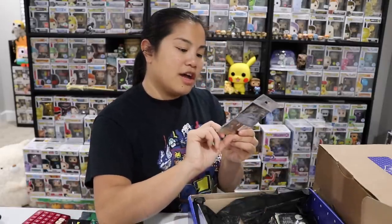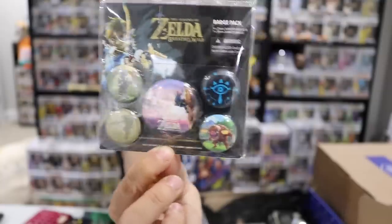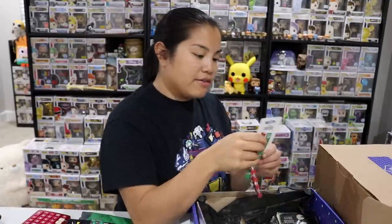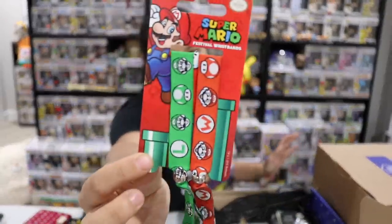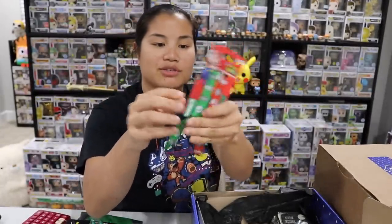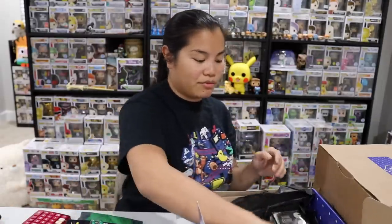We have a badge pack from Legend of Zelda: Breath of the Wild — these are button pins, five pack, like the kind you can get at Hot Topic. We have a set of Festival Wristbands — these are Mario and Luigi. I still don't understand what Festival Wristbands means. It has a bead and you put your wrist in it and close it, but I don't quite understand what people use them for or what kind of festivals you wear things like this to.